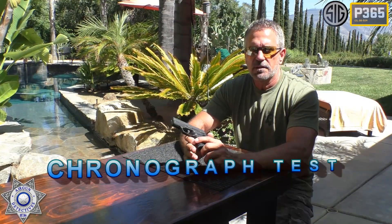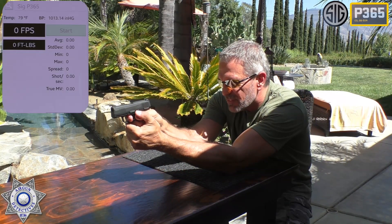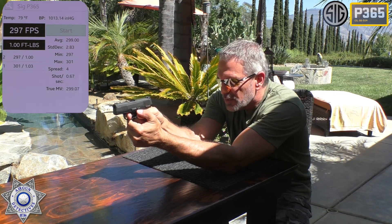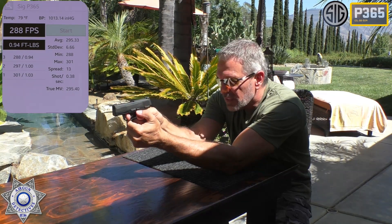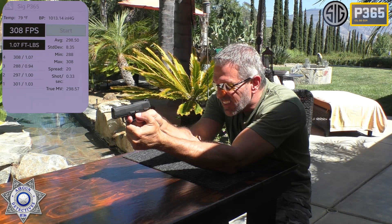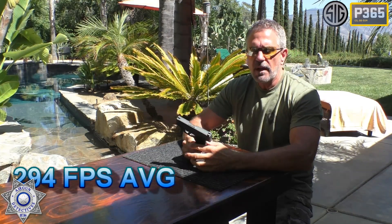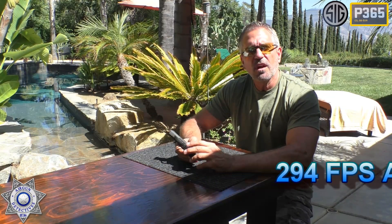Let's try our SIG P365 over the chronograph. Let's shoot five shots and see what we get. It's about a 78-degree day; we'll average it out for you. Shot number one: 301. Shot number two: 297. Shot number three: 288. Shot number four: 308. And shot number five: 273. There's the average for this little guy. Let's move on to the next segment.